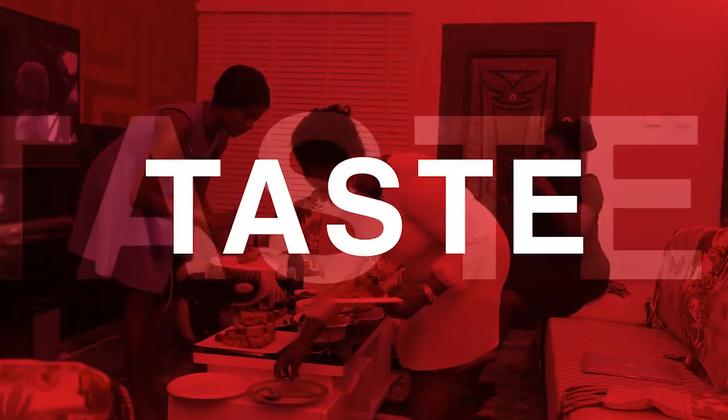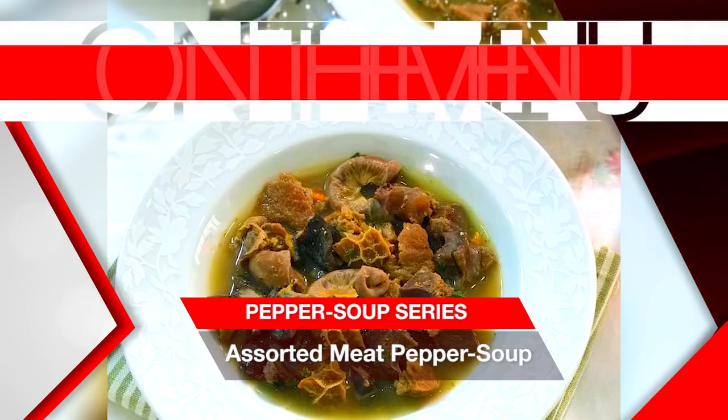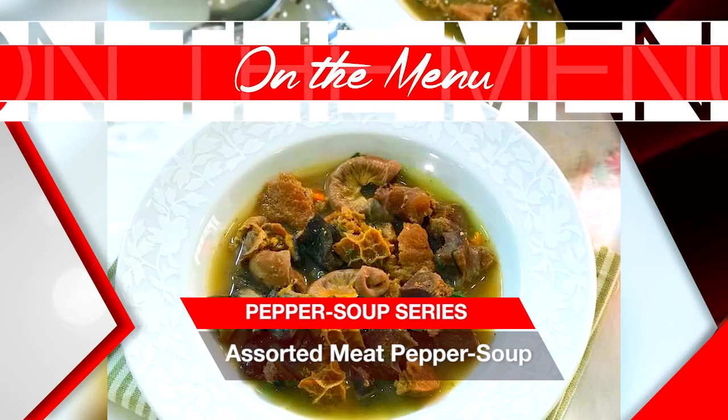Hey guys, welcome to another episode of the Delicious Cooking Series. We are still on with our pepper soup series edition and I'm about to show you how to make one very mouthwatering pepper soup recipe. Today I'm going to show you how to make a salted meat pepper soup, one of my absolute favorites.